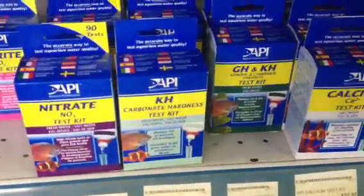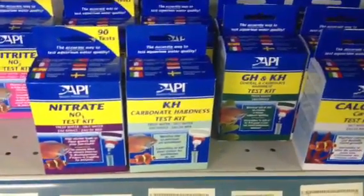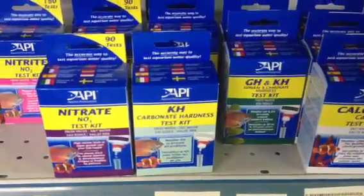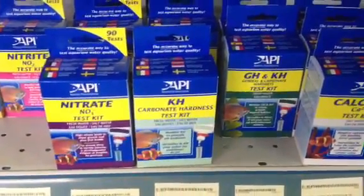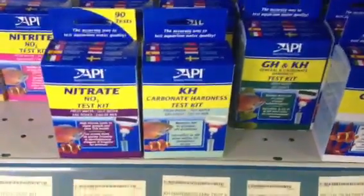If you only want goldfish or standard freshwater community fish, 4 to 6 DKH is totally fine. If you want cichlids, you tend to run it higher, more like 8 or 10 DKH. And if you're going to run salt water, you'll generally have it between 8 and 12 DKH.